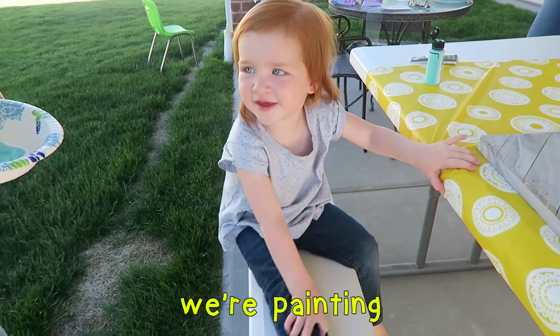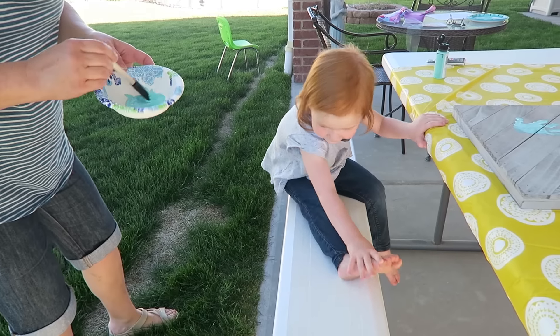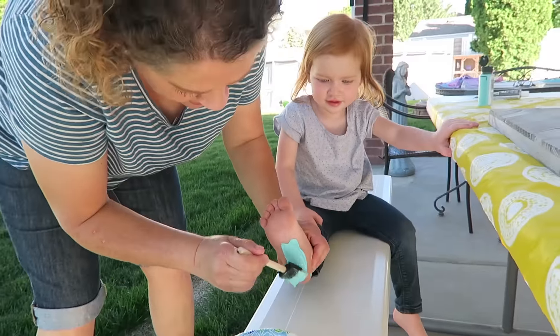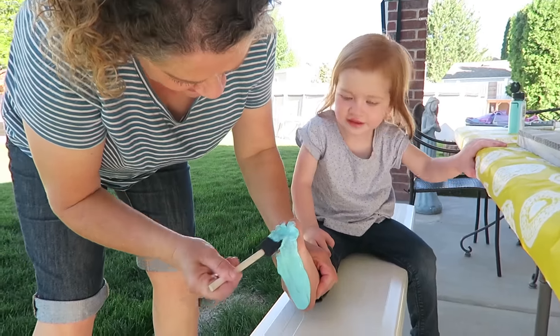We're painting. What are we going to paint? My toes. No. Yeah. That tickles. Is that tickle? Yeah. No.